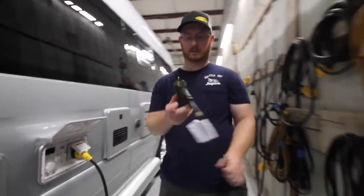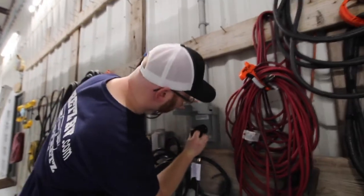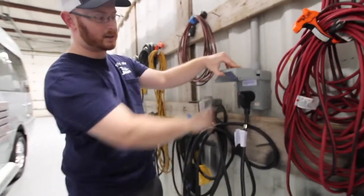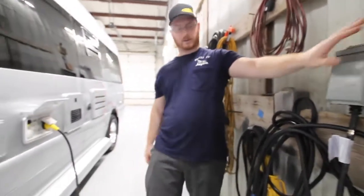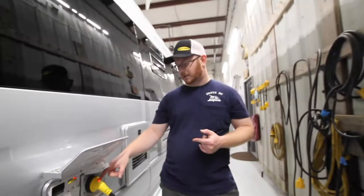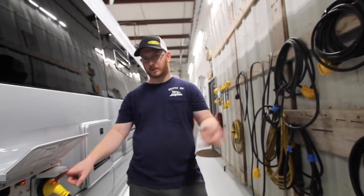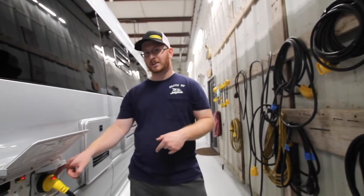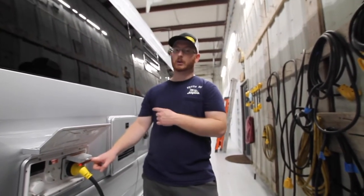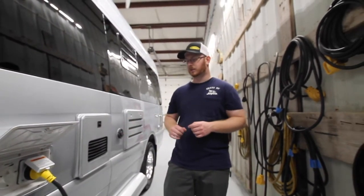Take this end and plug into a 30-amp power supply. This has a blue light indicating good power at the shore cord. We also have a red light at the other end. If either of these lights don't illuminate, it means there's either a cut in your wire or the LEDs have burned out. Another way to check for 120V is to make sure your microwave is on — that means you have a good shore power connection.